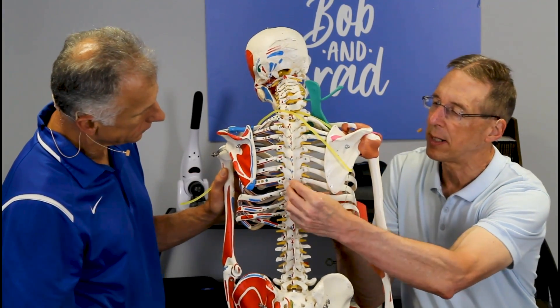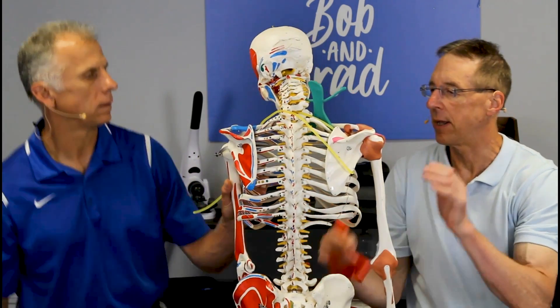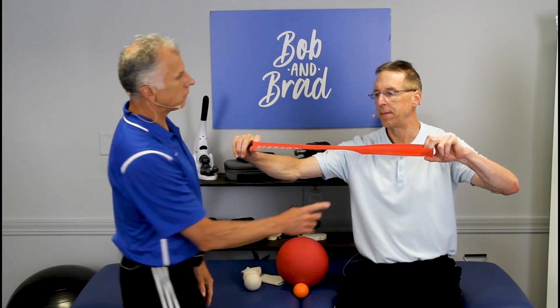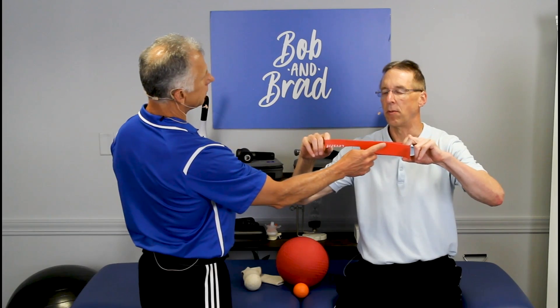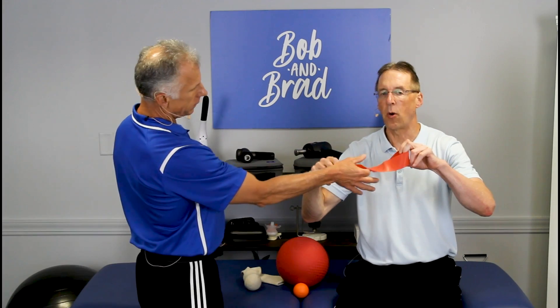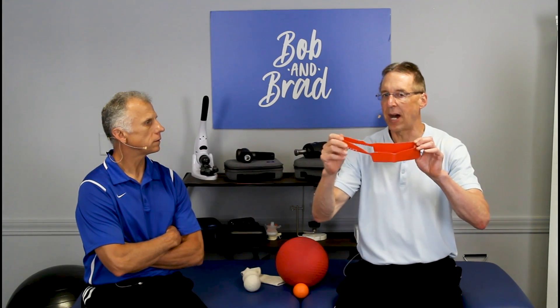We apply pressure directly to these areas through focused pressure, like through a ball, and that helps loosen those areas up. When I stretch that, see where all the stretch is occurring? It's occurring on the thin part of the band. So this represents like a muscle — the thick part of the muscle, or the part that might be adhered down, might be scar tissue, trigger points, whatever. The muscle stretch is not occurring equally along the entire muscle.